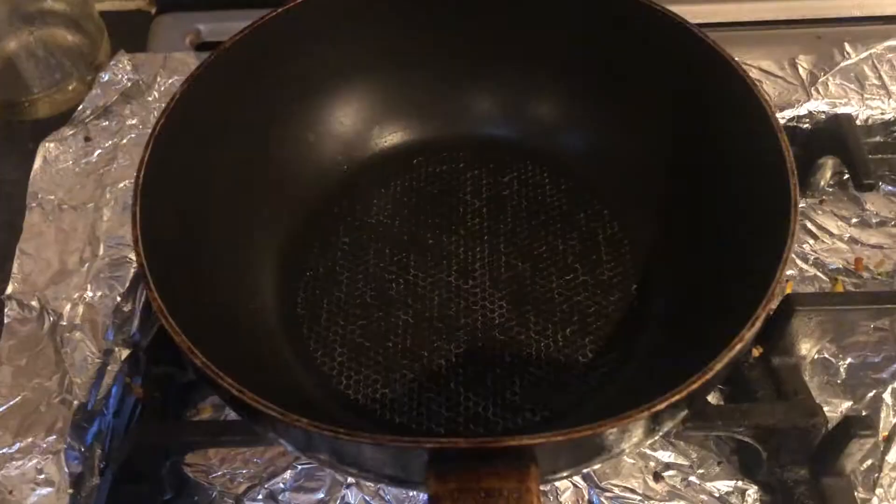Hey guys, it's currently 12:39 a.m. and today I'll be making ramen — this is just how I make ramen when I'm feeling fancy. I was struggling whether to make jajang ramen or cheese ramen; they're both really tasty, but I like cheese ramen a bit more so I'm gonna make cheese ramen. Let's do it!